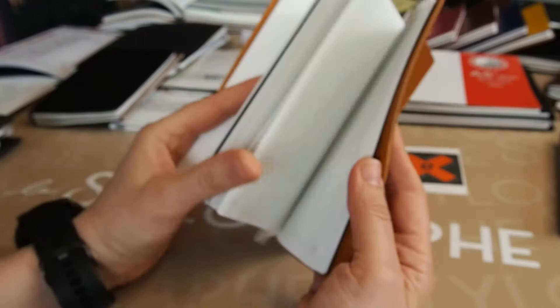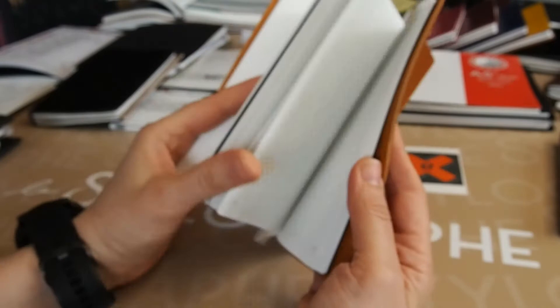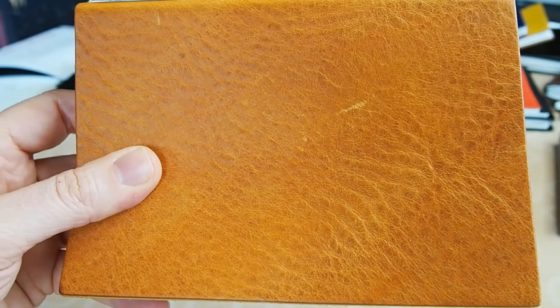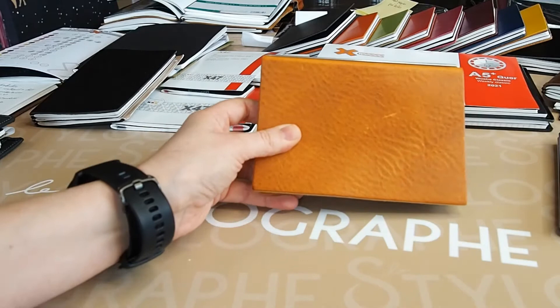So let me recap: the standard three-insert package is white, lined, and graph. The formats are the standards in A5 or A6 — a real A6 and a real A5. When the size goes away from standard, it's called Plus, like the A4 Plus.